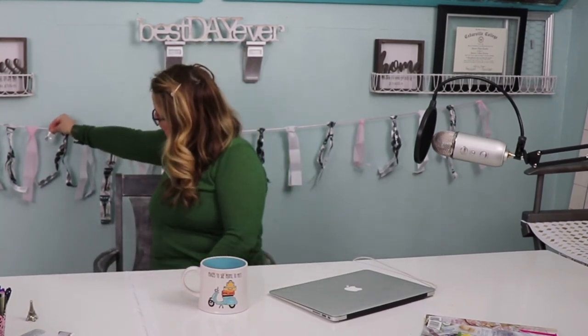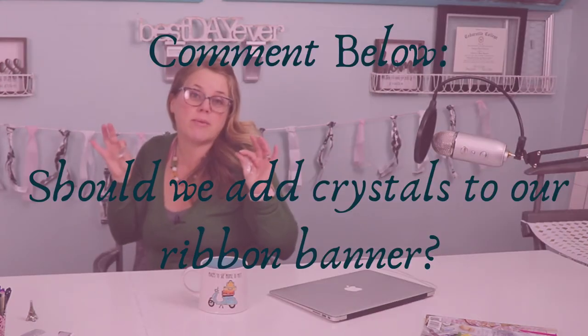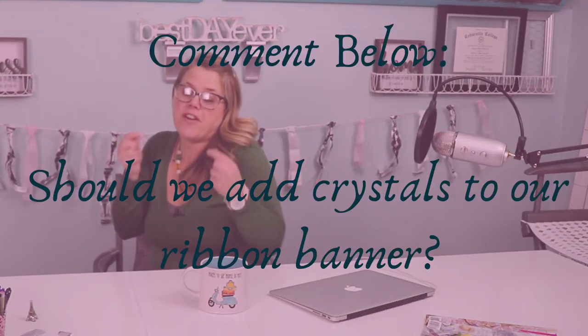I'm still considering whether I should add some crystals hanging down in between each ribbon. Let me know in the comments below! We talked last week about how the French are known for being extravagant or elegant, and I think crystals would add that elegant touch — but let me know what you think.